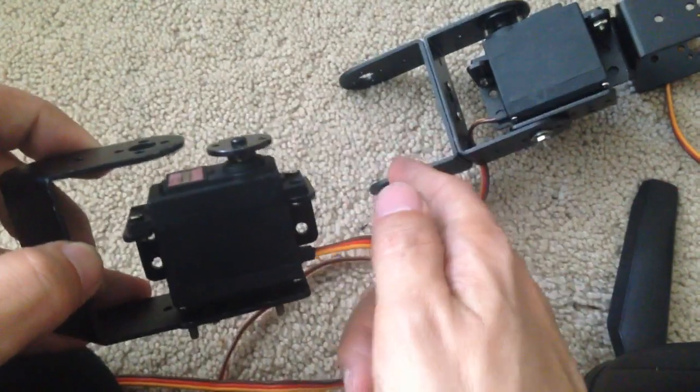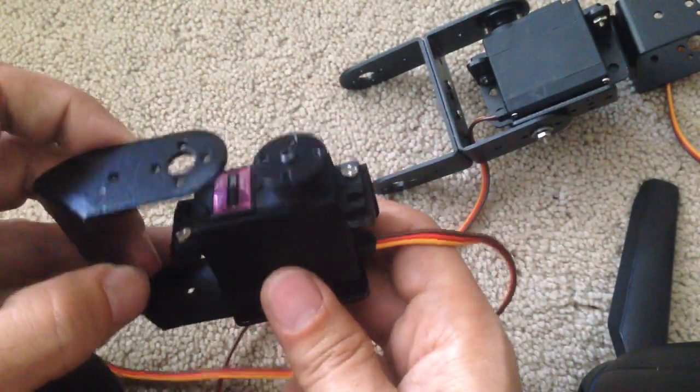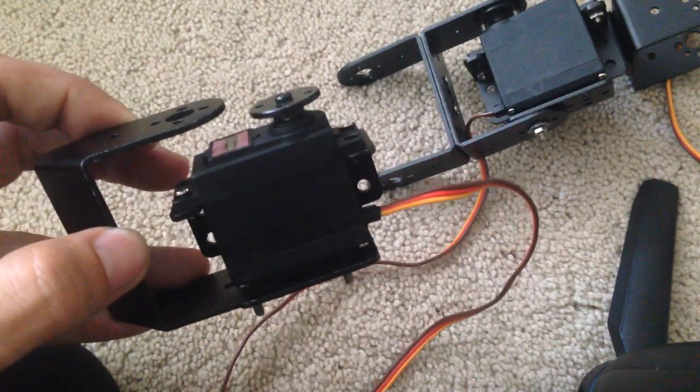I'll show you in the next video how to connect this together with that, and then the arm will be practically finished. Thanks for watching.